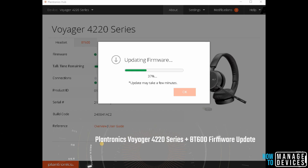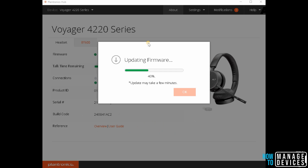Let's update the Plantronics 4220 series firmware. You just need to install the application called Hub on your Windows 10. I'm here updating the 4220 series firmware — the firmware update is ongoing.